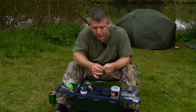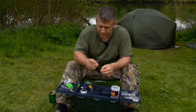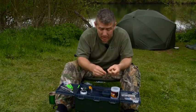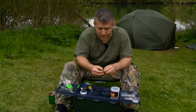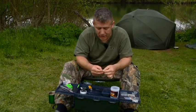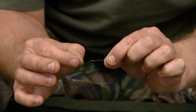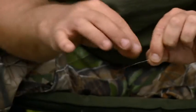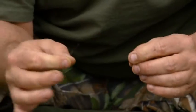Depending on how high you want it — a lot of people fish this about two inches high. I don't like pop-ups that high, but they work. Personally I want it about an inch, inch and a half — quite a short sort of pop-up. So I'm putting an overhand loop in the knot, as I've shown in a few of the other rigs, and then we're going to put on the little baby ring swivel.